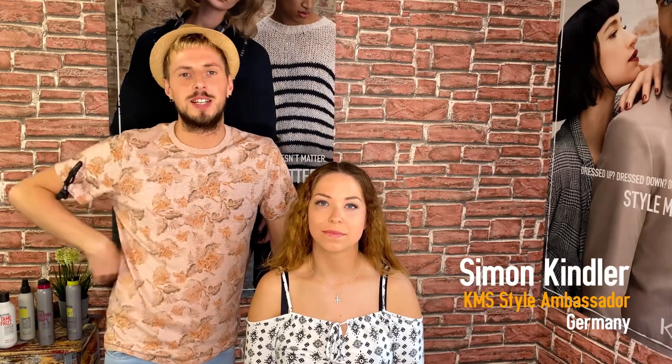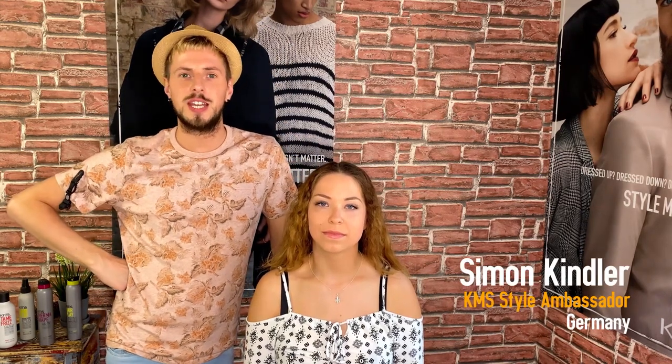Hey guys, I'm Simon and this is my lovely client Sabrina. We want to show you today our inspiration from the Netherlands: the summer beach look.